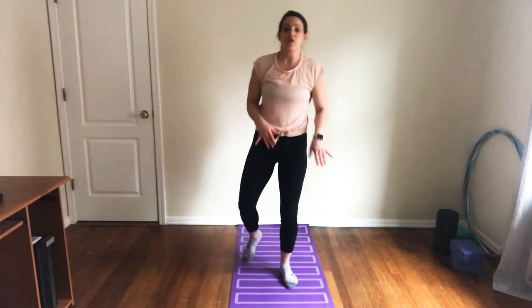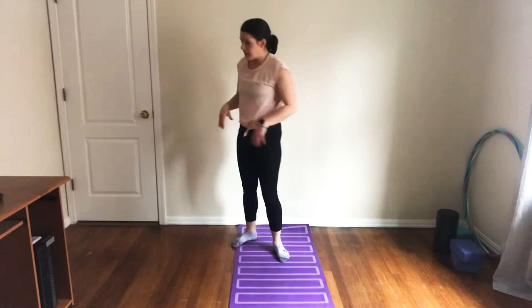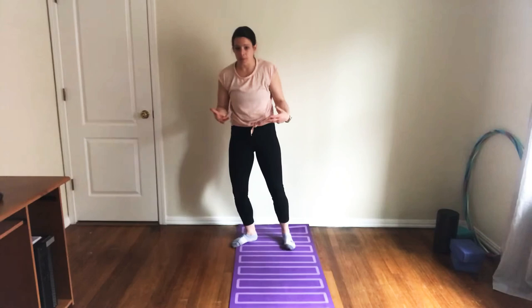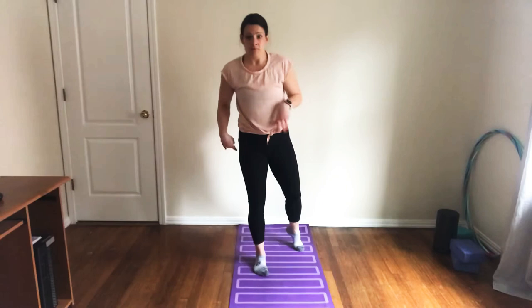Think of a handstand warm-up, especially an at-home handstand warm-up, as breaking down each and every tiny detail in the handstand and testing it before you put it all together for launch. Now our hands work and we've stretched, so that's good.